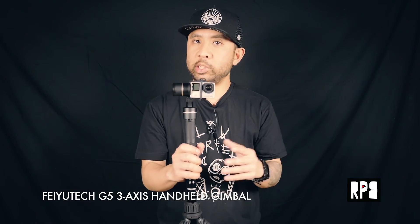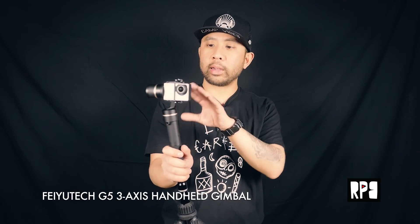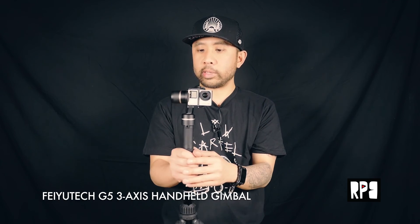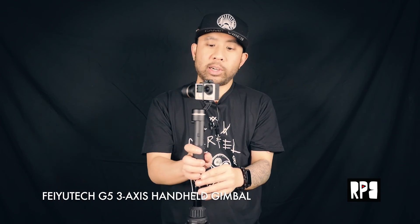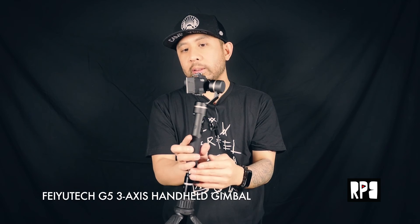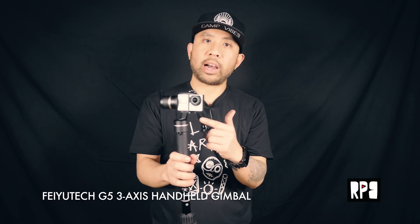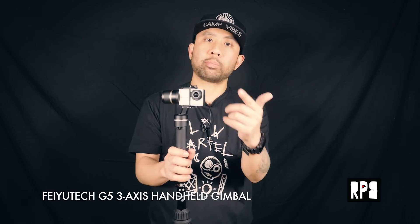The Feiyu Tech G5 is very similar to my review of the SPG Plus — it's really well designed, polished, and super responsive. I think a lot of the same technology is incorporated here, and whatever motors they're using are really, really good. I think Feiyu Tech is stepping up their game, going after maybe DJI's Osmo market, which gives us more options to film with. I look forward to what they have in their lineup next. If you have any questions or comments about the Feiyu Tech G5, hit me on the blog at runplayback.com.